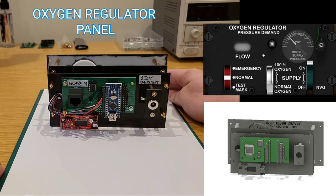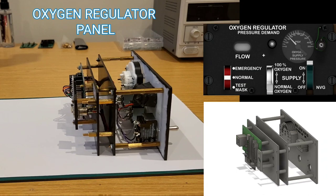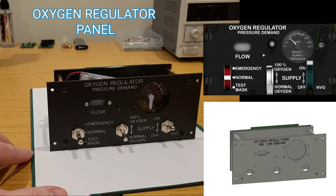For the oxygen regulator, I found that rather than adapting a real panel which I had sourced previously, it just worked better to use the standard design approach, as we can see on screen.